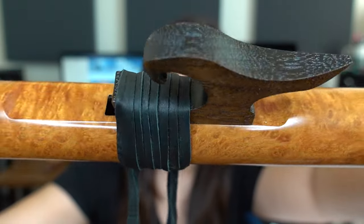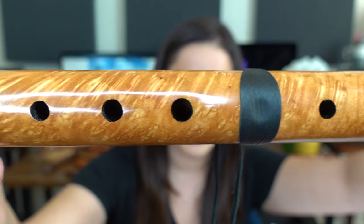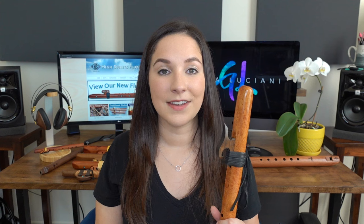Here's a close-up of this instrument so you can see all the details and how beautiful this madrone wood is. Now I'm going to play a couple of my other flutes by High Spirits so that you can hear how they sound and see close-ups of them.